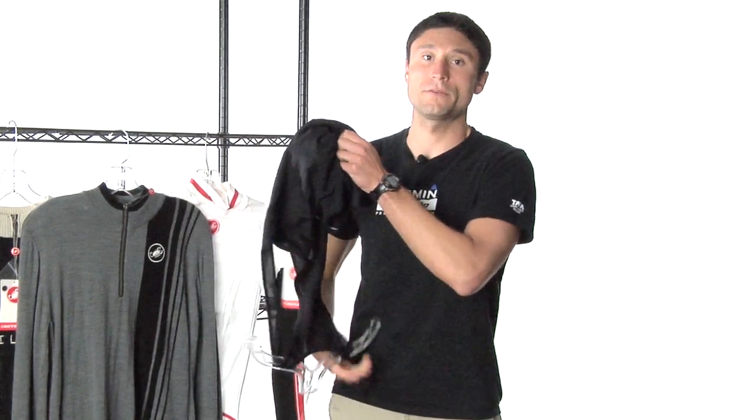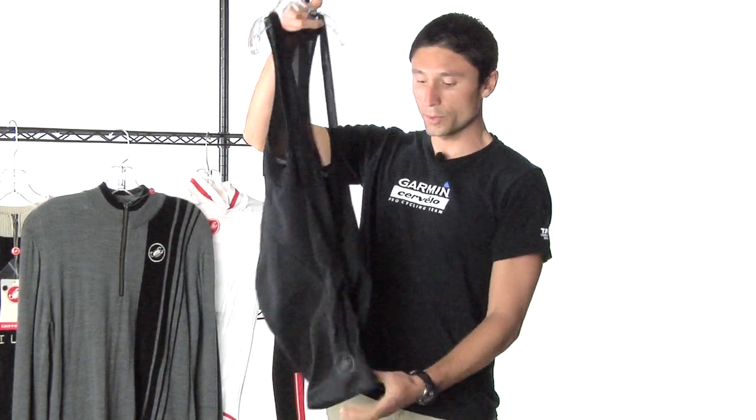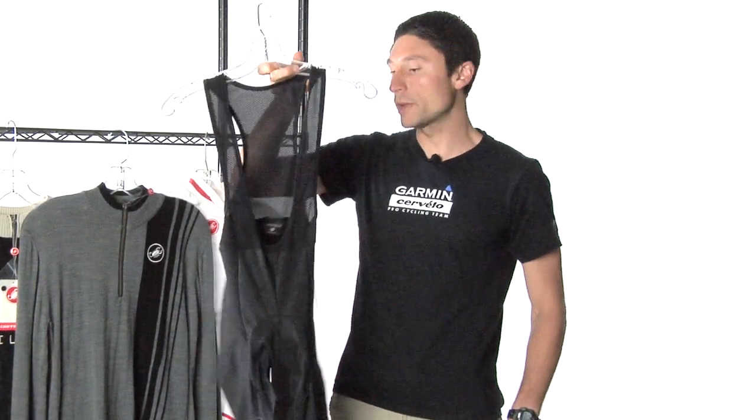You can also match those up with the NanoFlex knee and leg warmers to completely weatherproof your whole lower body.